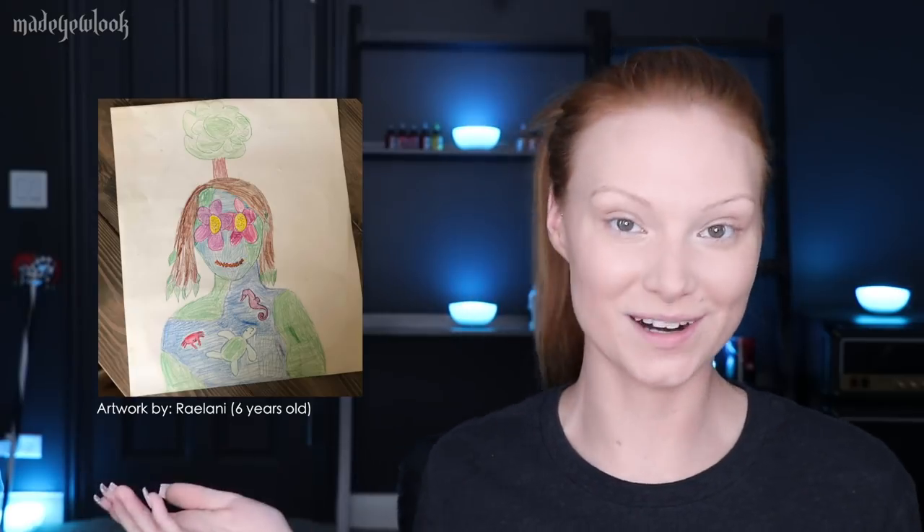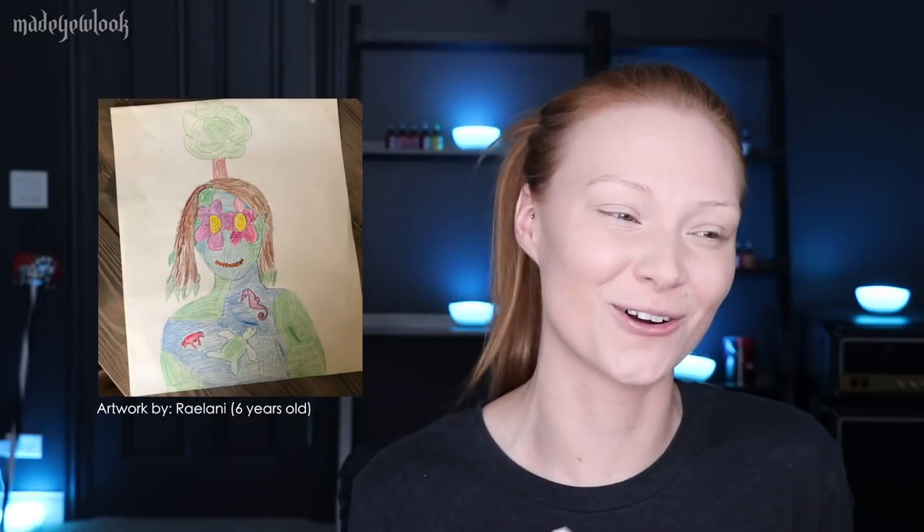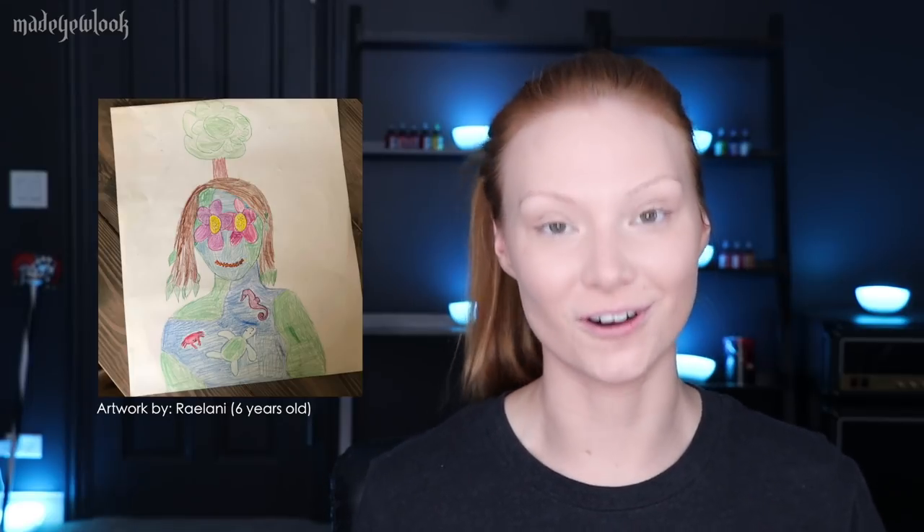In this video, we are going to be doing something I have been wanting to do for a long time, like probably years, and that is bringing a child's drawing to life. In today's kiddo recreation, we are going to be recreating six-year-old Raylani's artwork. It's so cute — she is six years old! Raylani, your artwork is so good. You have so many different things happening in it, it all flows together, it's so nice and colorful. I absolutely love your drawing. You are a wonderful artist.